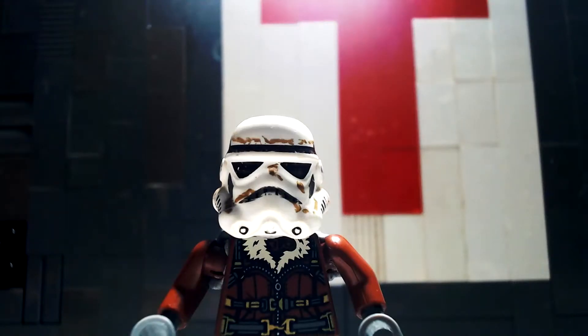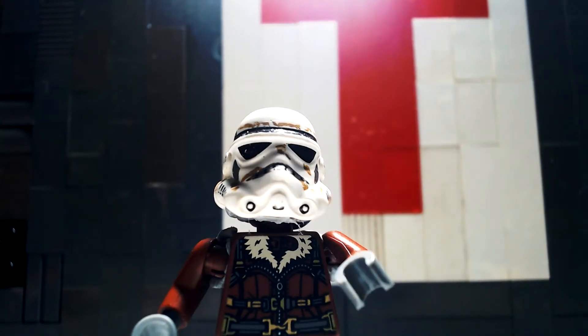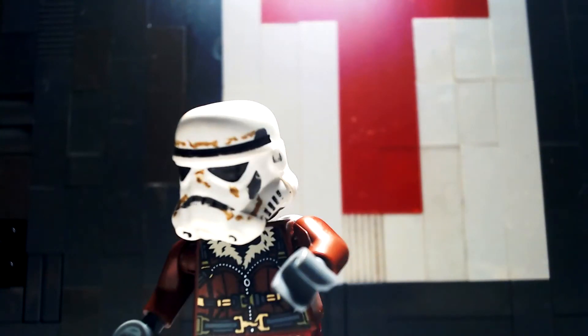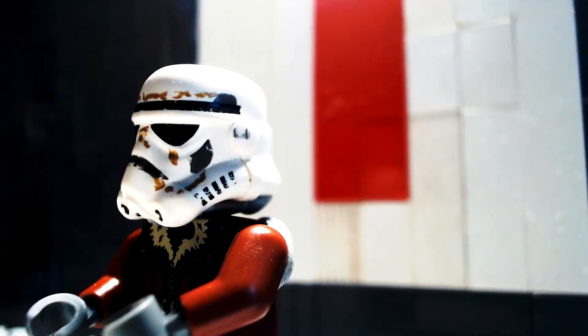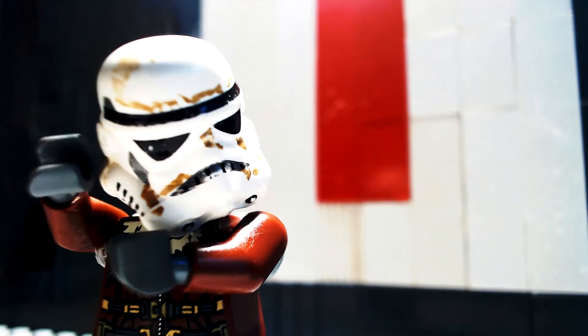Hi there. Today I'm going to start a crazy challenge to count down to Christmas. Every day I plan to open the LEGO Star Wars Christmas Advent Calendar, and with that day's model, do a small animation and review. This challenge should be stressful yet fun, and it'd be great if you joined me for the ride and shared to help me out. Thanks so much, and enjoy.